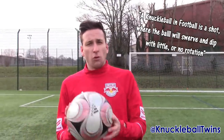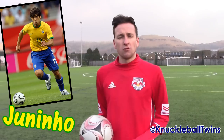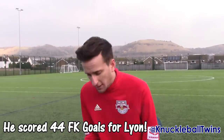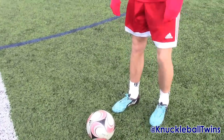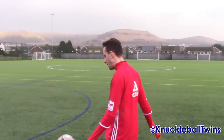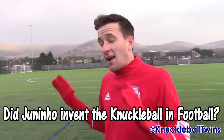Time to move on to football — speaking my language. A knuckleball in football is a shot where the ball will swerve and dip with little or no rotation. One of my favourite knuckleball free-kick takers is the former Brazil international and Lear midfielder, Juninho Pelo Beccano. He actually scored 44 goals direct from the free-kick, from ridiculous distance. Absolutely mind-blowing and really inspired me to do the knuckleball free-kick.